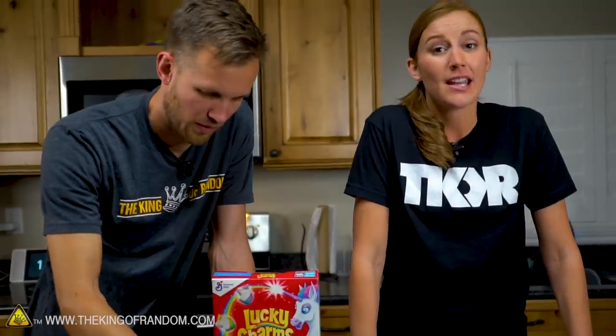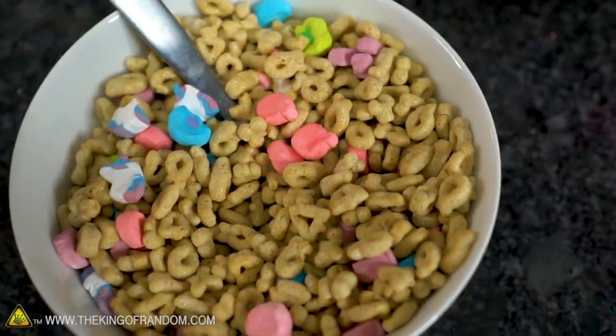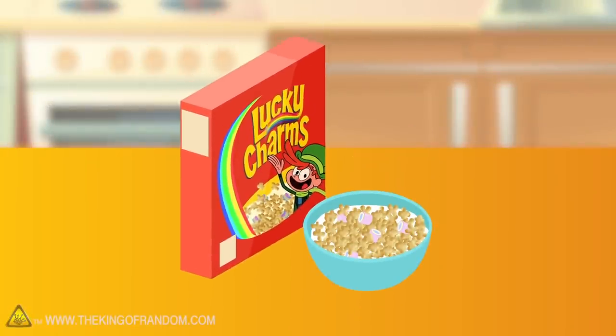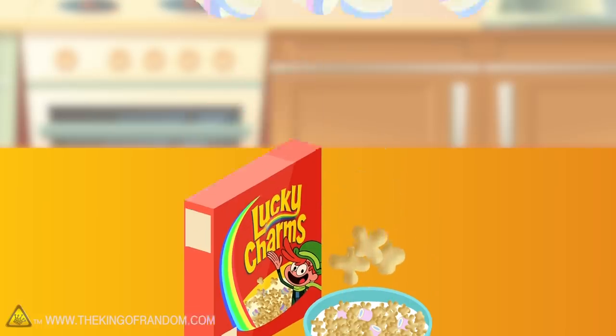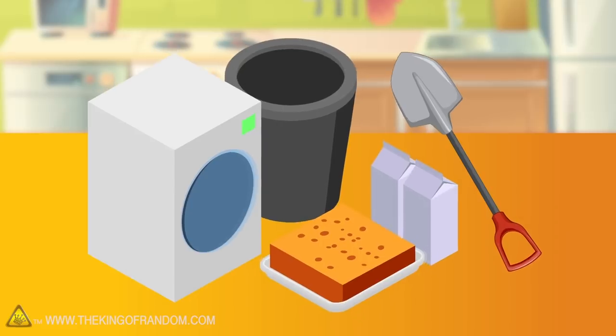Now, in the past you have seen us scale up a lot of food, and you've seen what we can do with our freeze dryer. We want to combine the two and see if we can make giant cereal. I think it's going to be pretty fun. Here's the basic idea: we have some Lucky Charms and we want to scale up this cereal. We have lots of jumbo marshmallows and an interesting way to make the cereal itself. Let's see if it works.